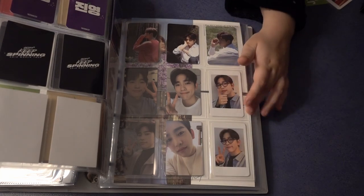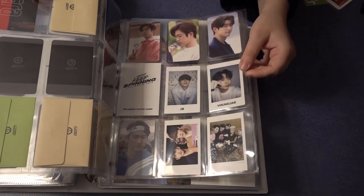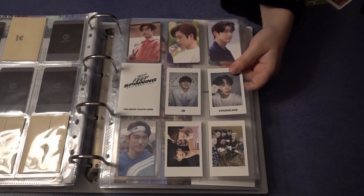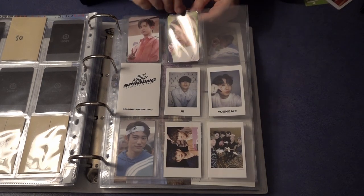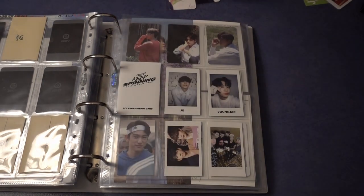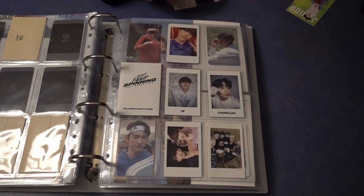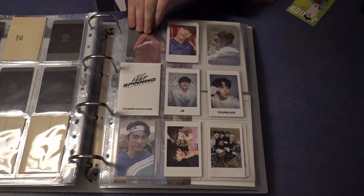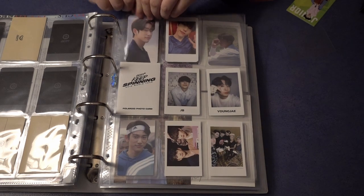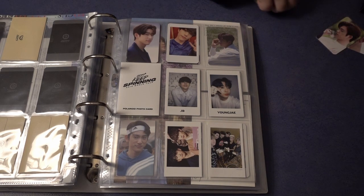It's getting fuller and fuller so maybe I have to kick out some cards. These three on top are fan-made cards and I will get them out and store them somewhere else, and just put in my other cards. Maybe I will leave one in because I don't have space anymore. I don't like to add a new page if I don't have to, so I'll only keep official cards in here.